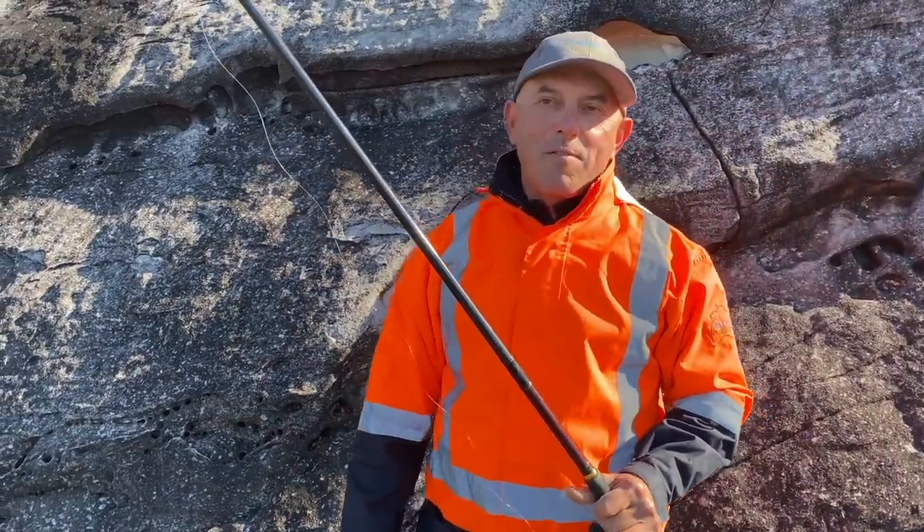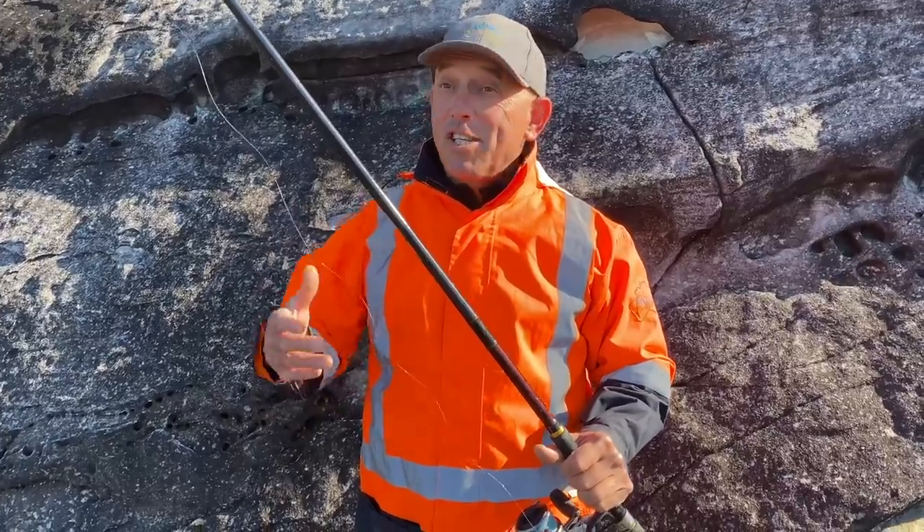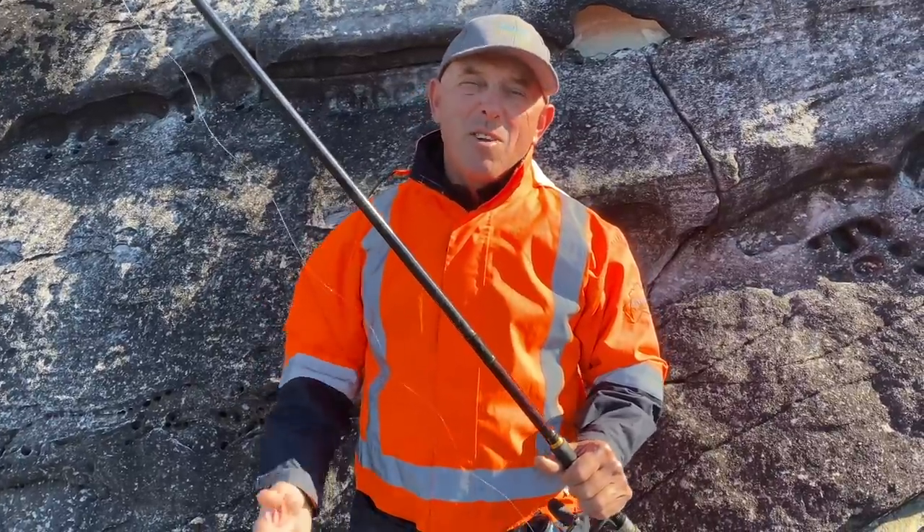Hey there. Today we're going to be fishing for rock blackfish — black drummer, rock blackfish, pigs. They're really a rock blackfish.